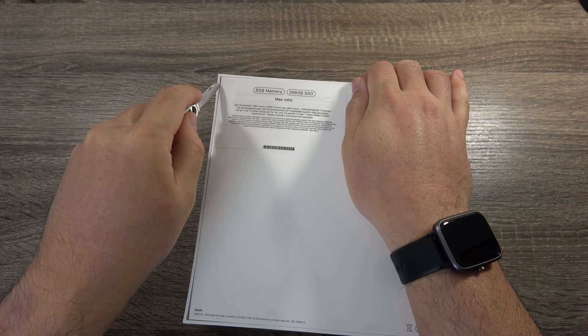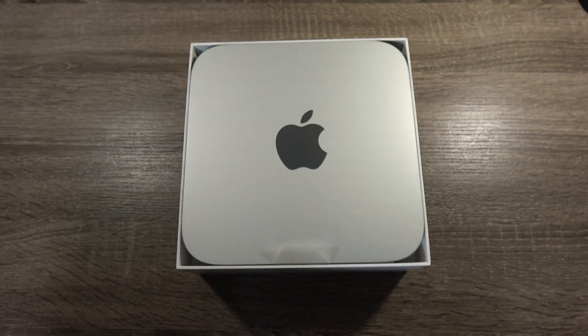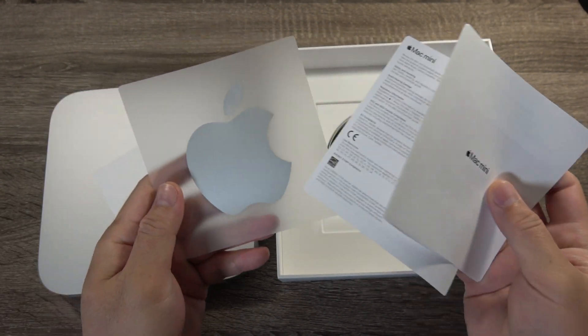The unboxing experience is pretty straightforward and simple. Once you take off the protective plastic and lift off the lid, you're presented with the Mac Mini itself. You also get a power cable and the standard quick start guide and metallic Apple sticker.